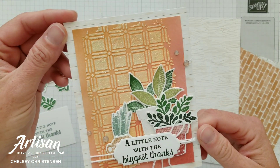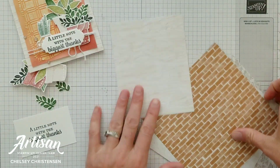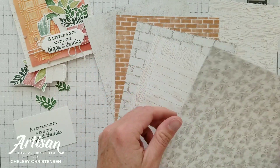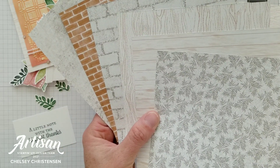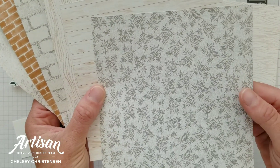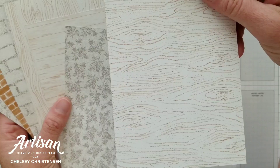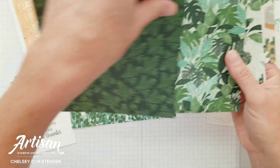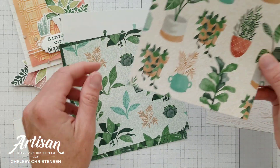In the background of my card, I'm using a fun pattern from the Bloom Where You're Planted designer series paper. Some of the designer series paper that Stampin' Up! offers is on sale until the end of July. On one side of the paper, you get really beautiful subtle patterns — on my original card I used the wood plank pattern, and today I'm using the wood grain pattern. They have a similar look and color scheme. On the other side, there are pretty plant designs that I've used on more cards.